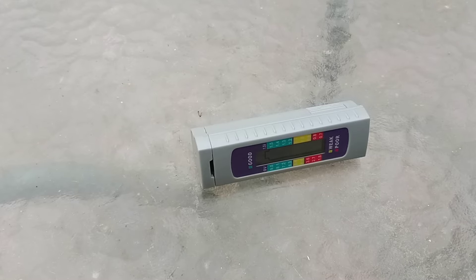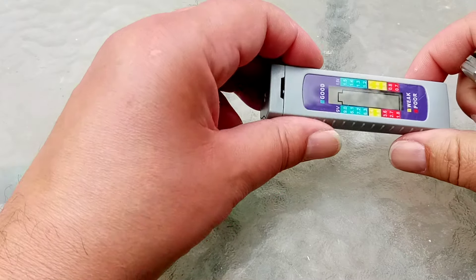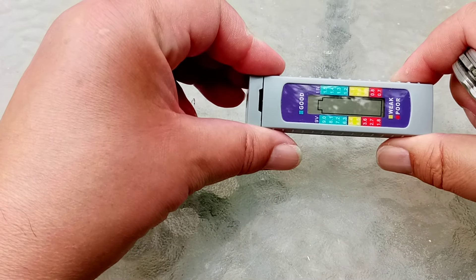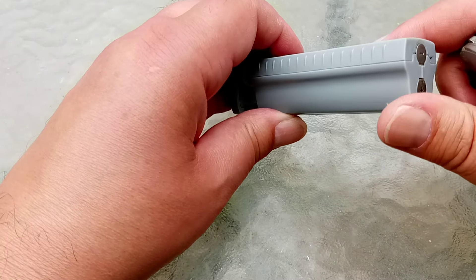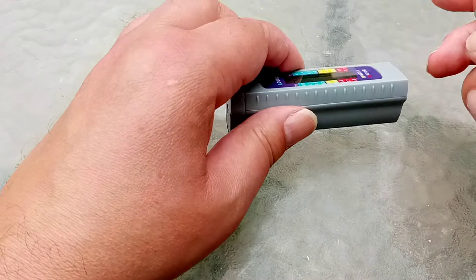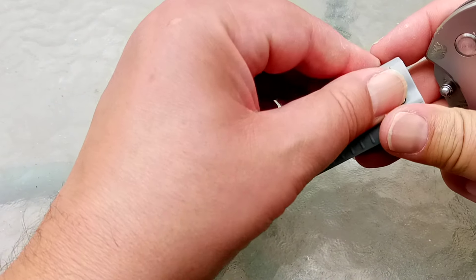Hi, it's me Zey for Beeblebrox, the British Tech Guru. This, if you remember, is the rather suspect battery tester from Harbour Freight that could not really give me an accurate reading on a battery.